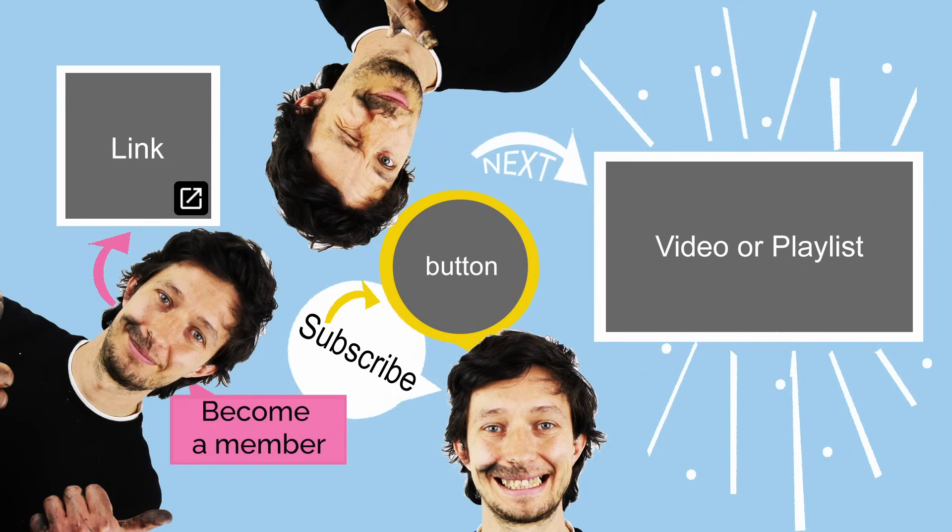If you're enjoying the content and want to support the channel even more, consider becoming a channel member. It's a great way to help the channel thrive while gaining access to exclusive perks just for you. Joining is easy — just click the link on the screen or in the description below. Thanks again for your support and I'll see you in the next video.